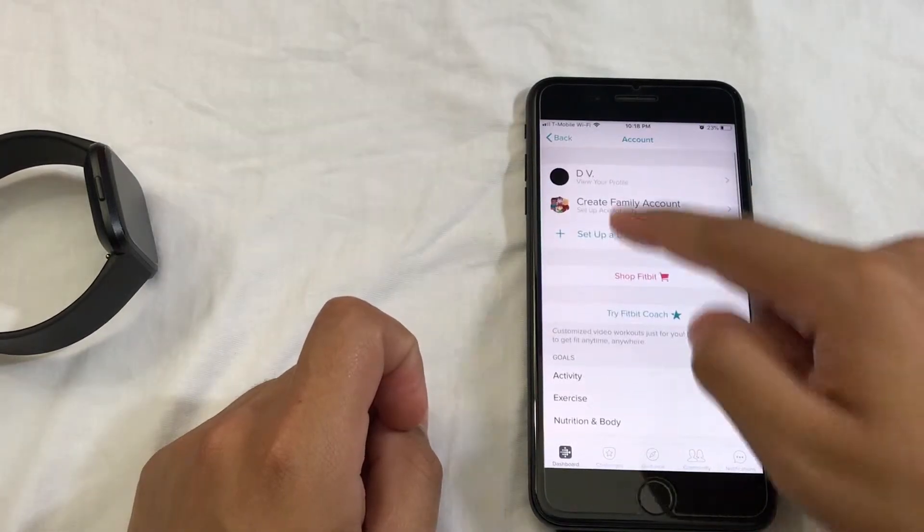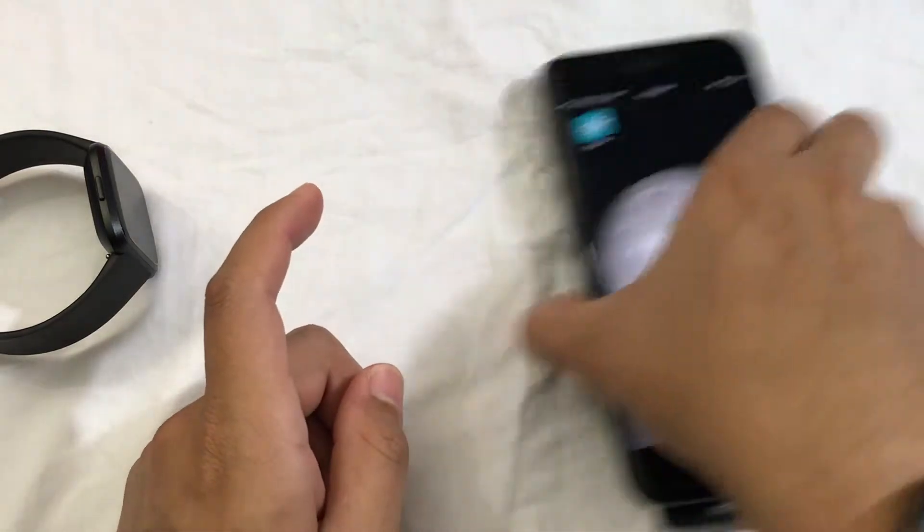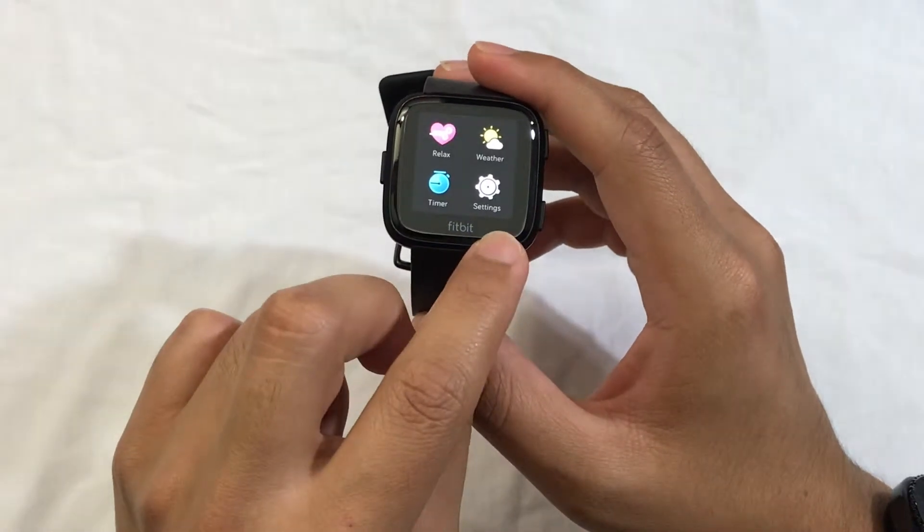Once you remove your Fitbit, it's not going to show it under your username. Now from here you can exit out. Now on your Versa itself, you want to swipe here until you go to the settings.